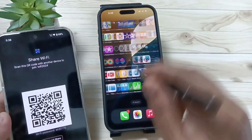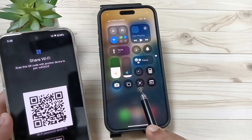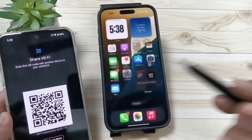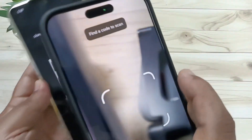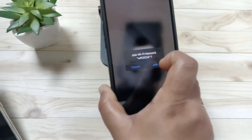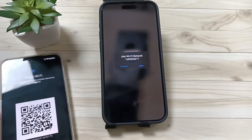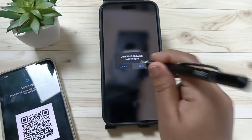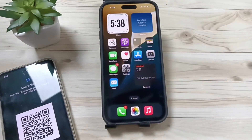To connect this device, go to the Control Center. Here you can see the option 'Scanner' — tap on it. The scanner is now enabled. Just scan the QR code, and you can see a prompt appears — tap on 'Join'.